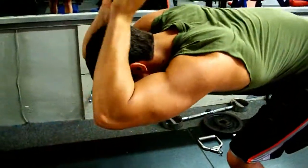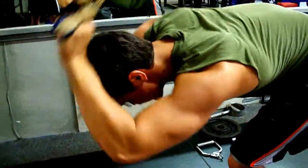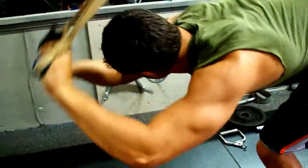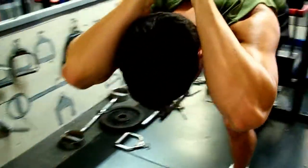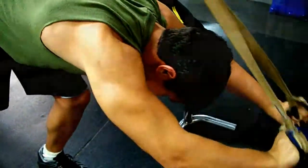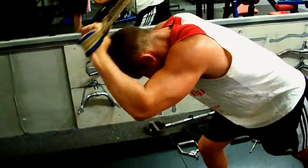Alright, so for how many sets we do, we usually do about five sets with each exercise, and there's usually four — maybe if we're feeling good, five total exercises — and then we'll have the warm-up also.